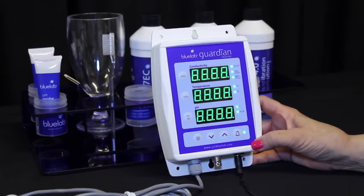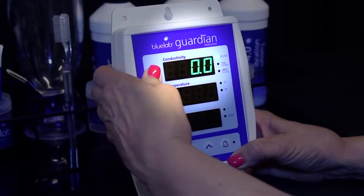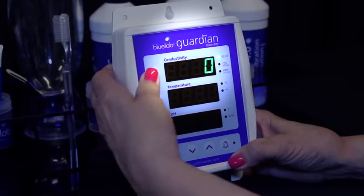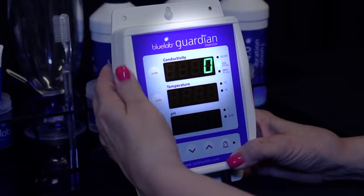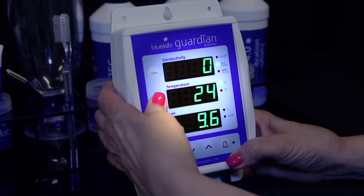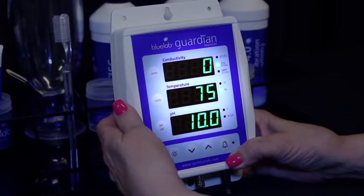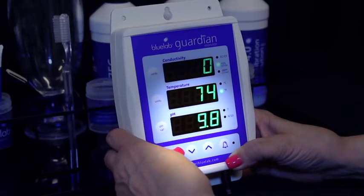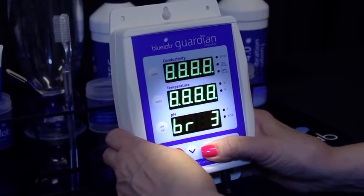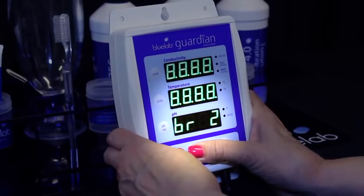Wait for the Guardian Monitor to complete the display test sequence. Press and hold the conductivity unit button for three seconds to change the units, then release. Repeat until the LED glows next to the units you want to measure in. Press and hold the temperature unit button for three seconds to change units, then release. Repeat until the LED glows next to the desired unit. Press and hold the brightness button and at the same time press the up or down button to change the brightness of the LEDs — one equals least bright, eight equals brightest.